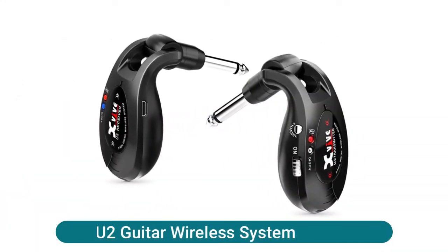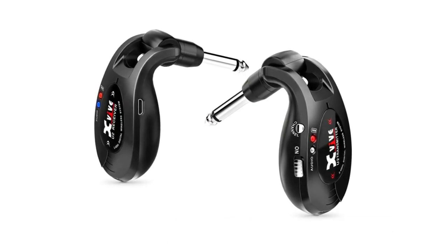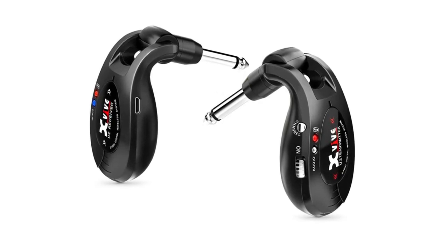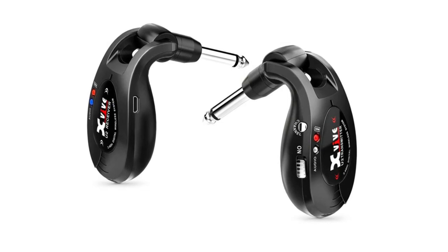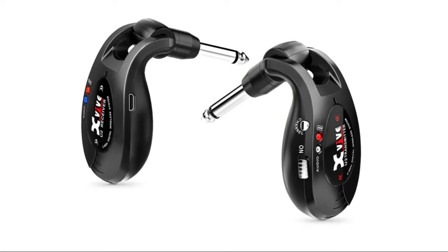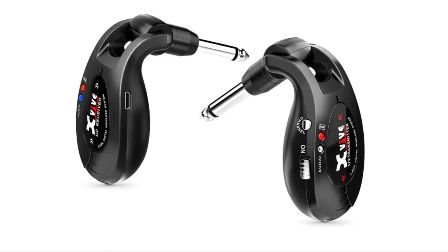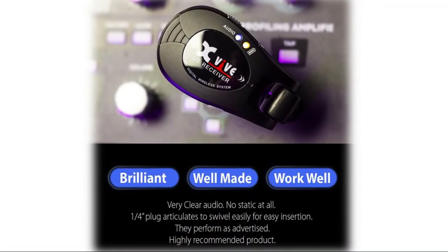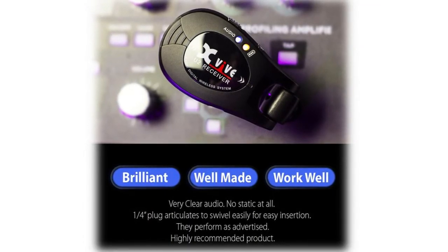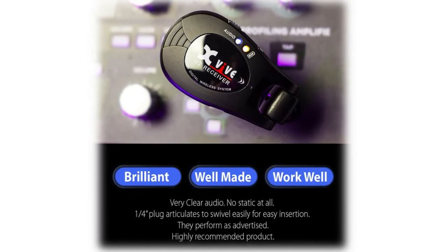X5 U2 guitar wireless system — uncompressed wireless signal transmission, low noise, low latency, and other excellent features, approved for worldwide use. No lag or signal loss. Effective range is about 120 feet outdoors, routing through walls well. Supports simultaneous broadcasts on four channels. Built-in rechargeable lithium battery with working time up to seven hours after fully charged, and comes with a USB cable for convenient recharging. Features a 220-degree rotatable plug design using high-grade materials, with 500-plus pull-in tests.